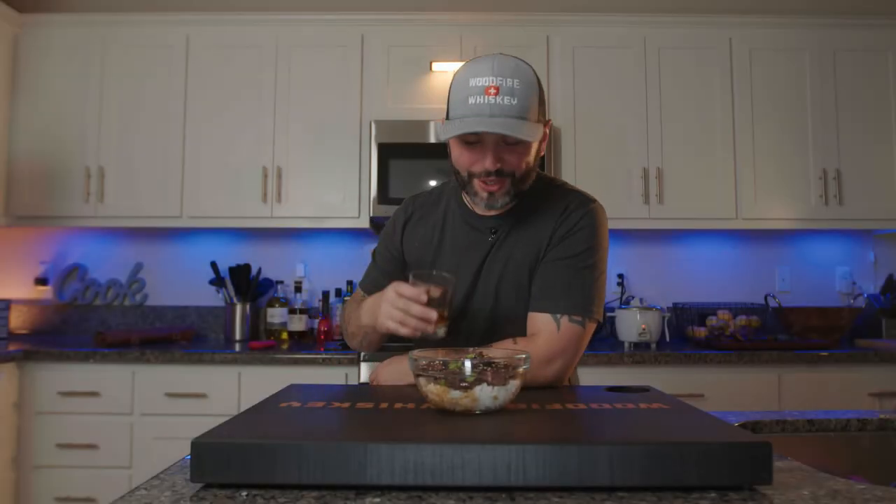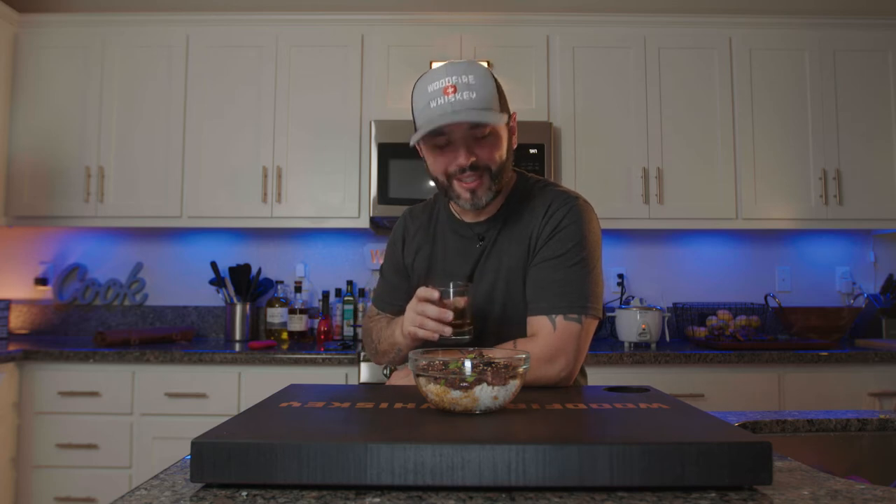We got some chuck short ribs over rice with that Bachan's barbecue sauce. I'm telling you today is going to be absolutely delicious, so let's just go ahead and get into it and cook this meat.